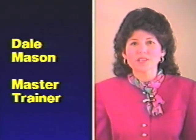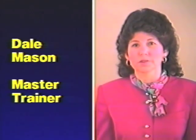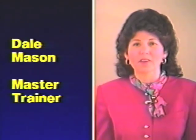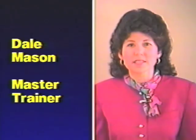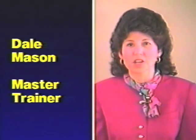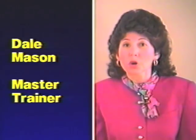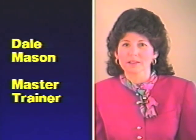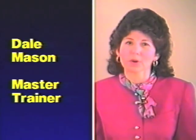Hello, I'm Dale Mason, Master Trainer with V.J. Mortenson Company. Before working with Mortenson Math, I was a classroom teacher. And like you, when I first saw Mortenson Math, I was thrilled with the possibilities. I was so excited to see a way that children could see mathematics, handle it, touch it, and understand. I could see how children who did not understand mathematics could come to a new understanding, and how other children starting out with Mortenson Math would never fear mathematics and would always see it as fun, exciting, and something they could discover and enjoy.